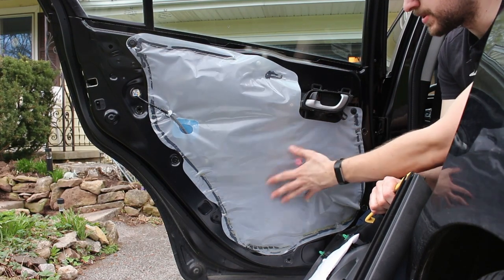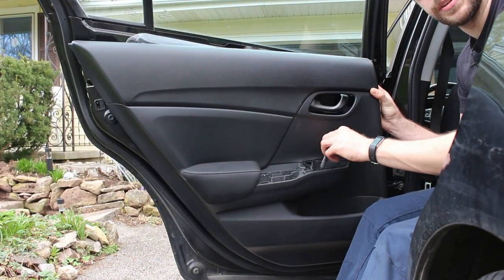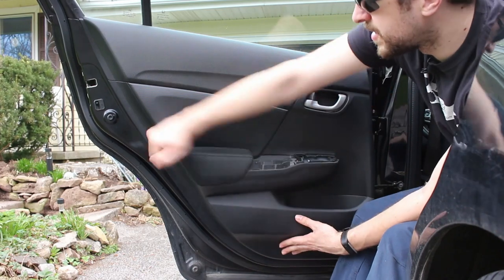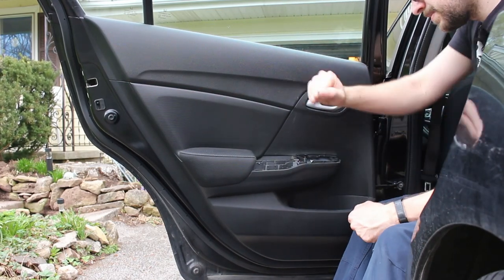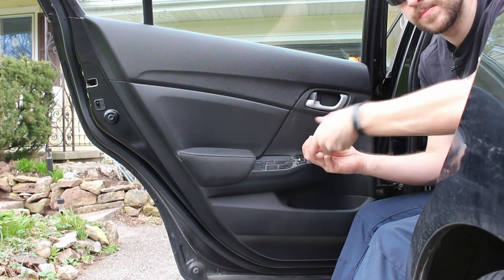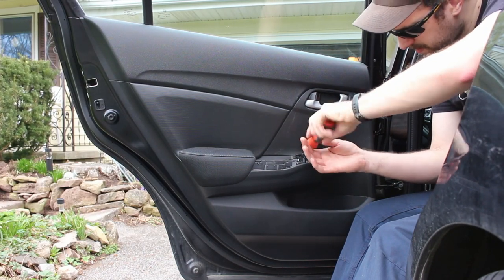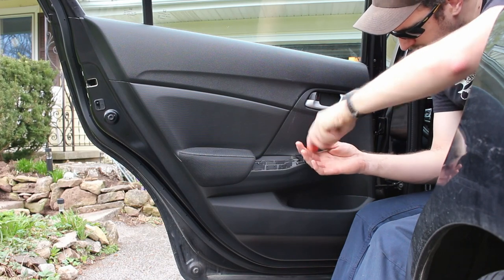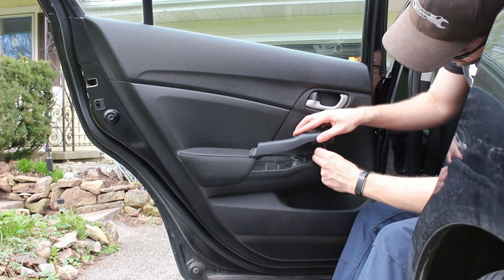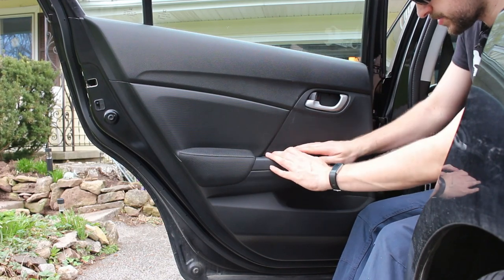Now you have access to the window motor and regulator and the latch assembly. To put it back on, make sure you route the harness through the hole, hook on the top, get all the clips on, and put the screw in. Plug in the window switch, slide the back tab in, and put the front down.